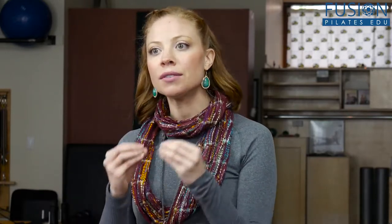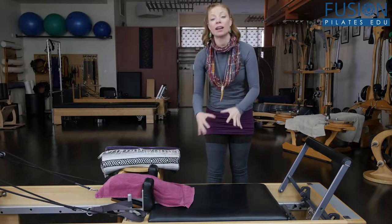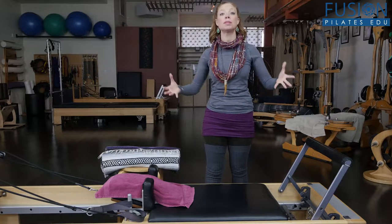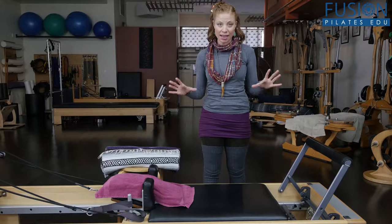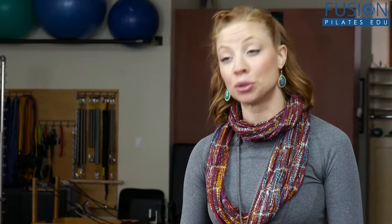The reformer is a really wonderful place to teach supine arm work, but a lot of times this flat bed — the carriage — is simply not enough support to contour to the body. Human bodies have lots of different shapes and sizes, and we really want to try to bring the floor to the client so the client can start to find ease in their training and retraining of their movements.